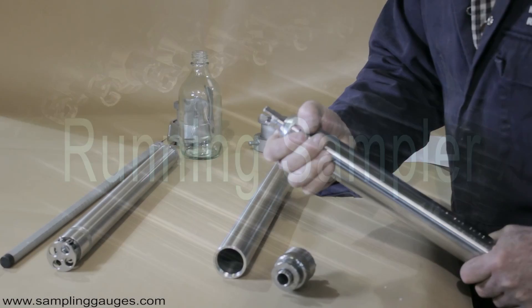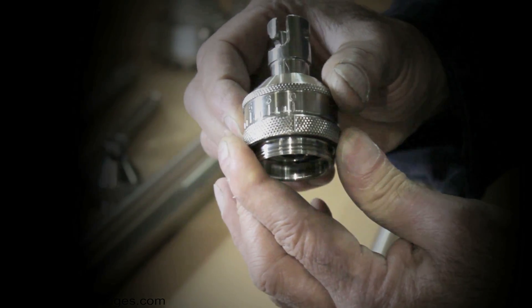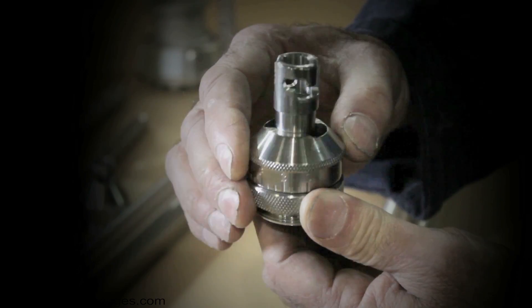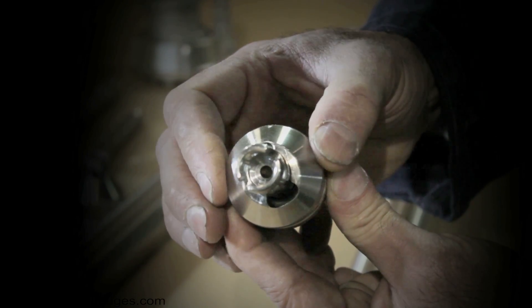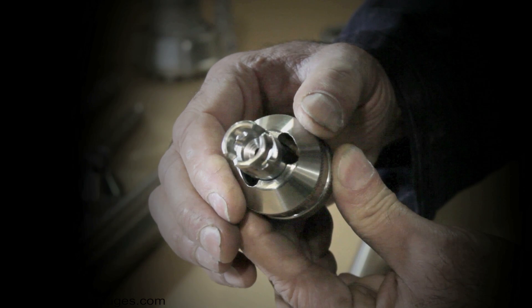The running sampler allows fluid to flow in at a specific rate. The valve has an adjustable calibrated inlet orifice so that repeatable samples can be made. The central hole enables air to escape as the sampler fills with the liquid. The running sampler can take samples on the way down and on the way up.